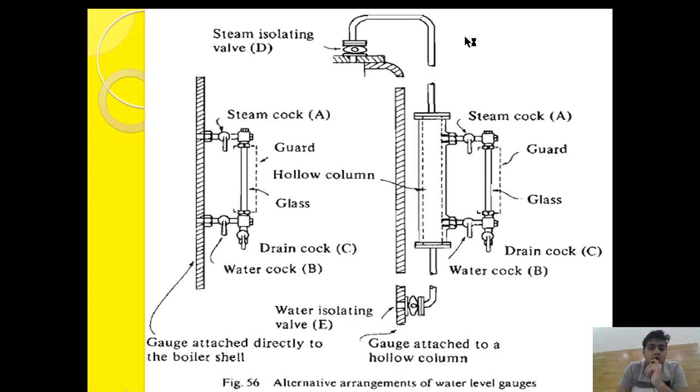Blowdown means having high-pressurized flow of water or steam to ensure there is no blockage. In this diagram you can see a normal tubular type gauge glass, which consists of three cocks: steam cocks, water cocks, and drain cocks. This tubular type gauge glass is not directly attached to the boiler casing — it is attached via a hollow gauge attachment.